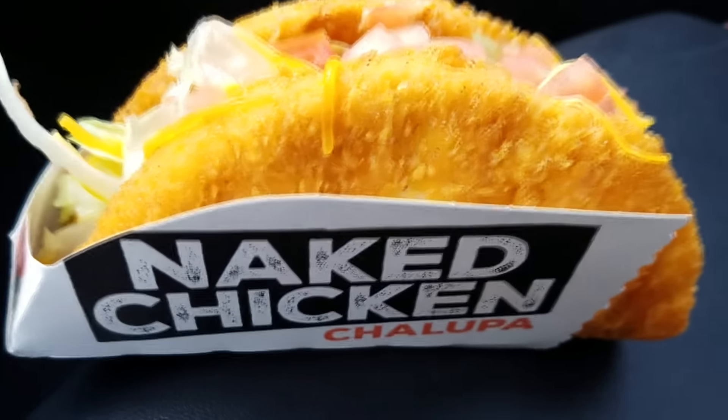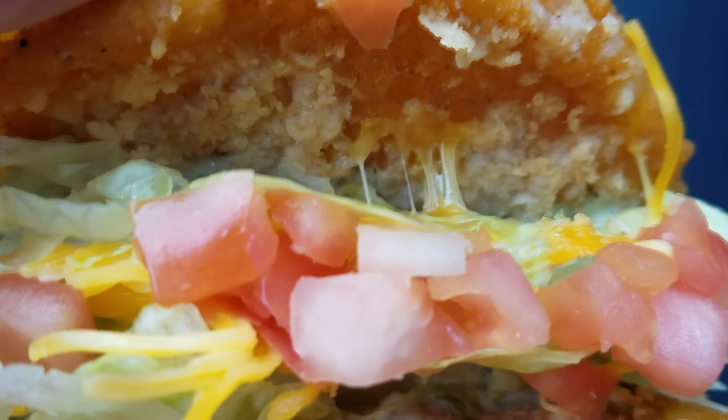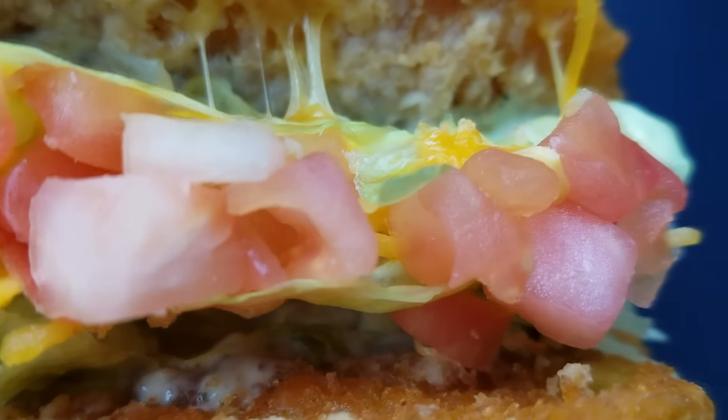And it also is going to contain some cheese, some lettuce, and some avocado ranch. And it has some diced up tomatoes on the top. This is definitely a unique item being launched from the folks over at Taco Bell.